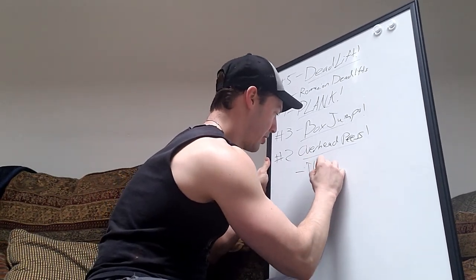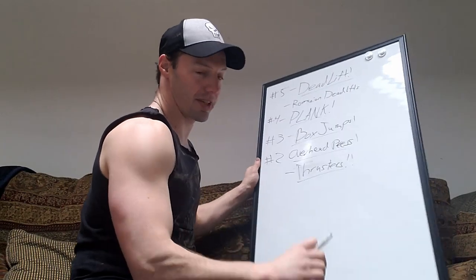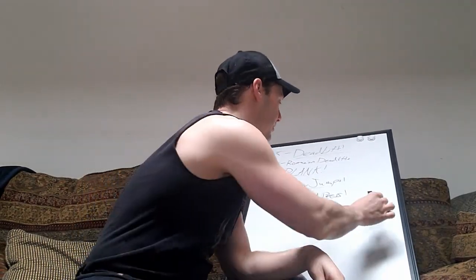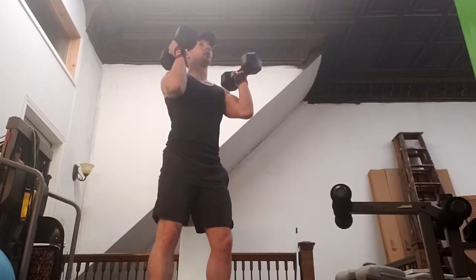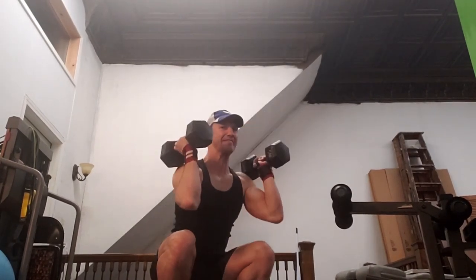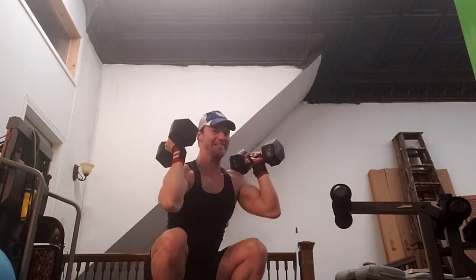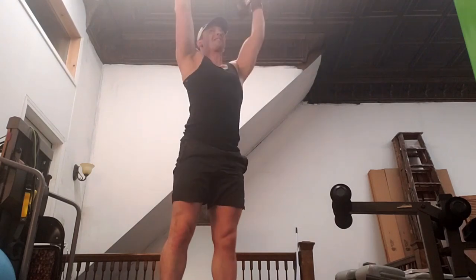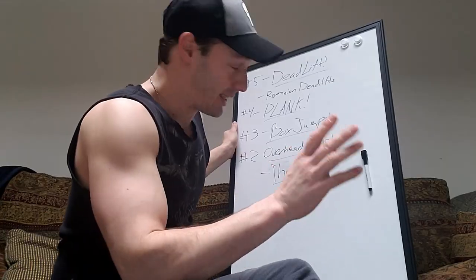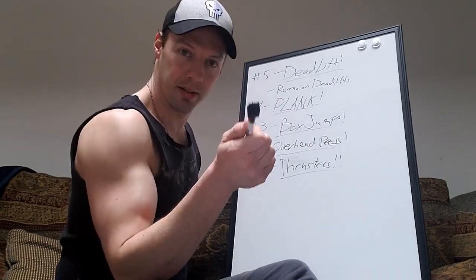Thrusters — you have dumbbells or a barbell and you take a really deep squat position. From the bottom of the squat you push up with your legs, which allows the weights to fly up overhead, then you lower back down and repeat. It builds all that explosiveness we need as dancers. I love thrusters — they definitely get me blown up. I might have to add them back in next week, I'm feeling inspired!